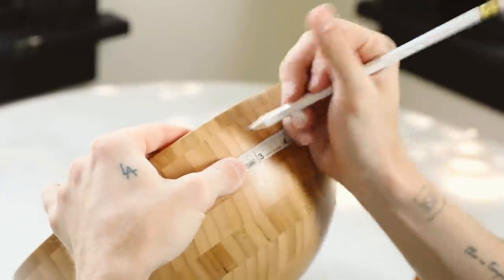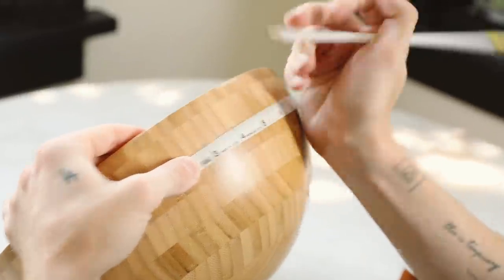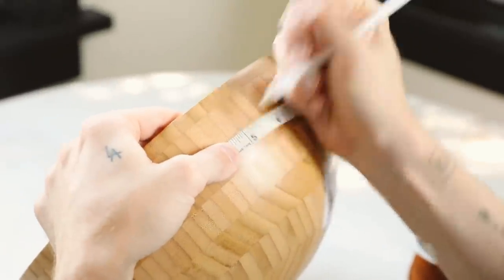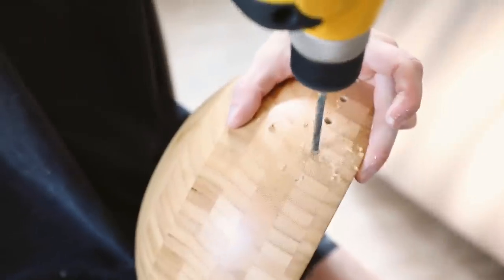For this first project I'm using a bamboo serving bowl from IKEA. I'm starting off with a flexible ruler and marking one-inch distances apart so we know where to drill our holes at the top of the bowl. I put my dots directly on the line in the bamboo and measure them out one inch all the way around.